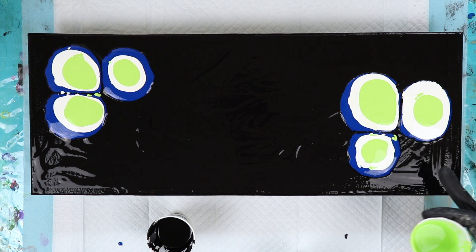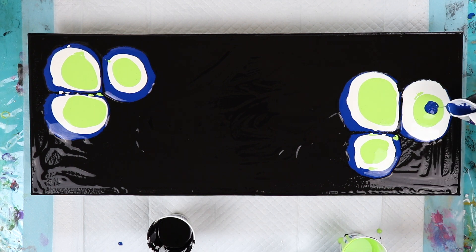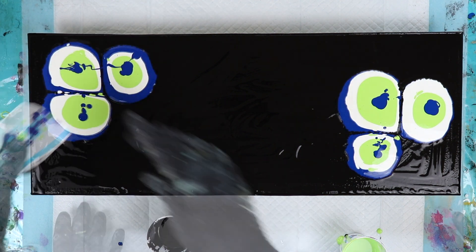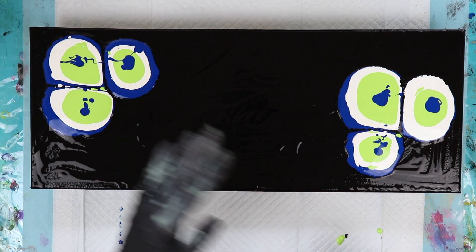I made a little barrier here on the edges — you can't see it, it's off screen — so when I use the blow dryer to blow the paint, it doesn't go all over the place and on my monitor. What you do is make a little dam of paint in front of it, then take your blow dryer, turn it on, and blow it that way. Then you come back and blow it this way.